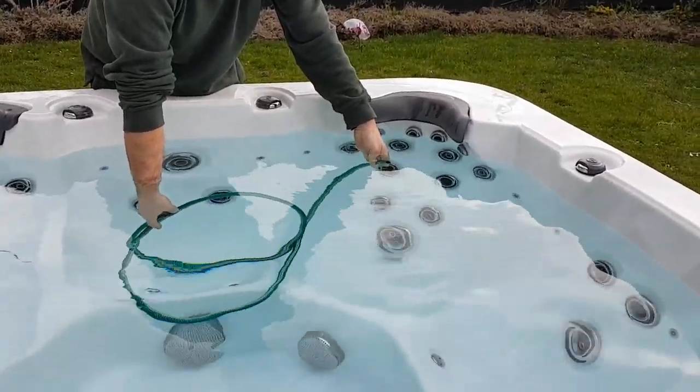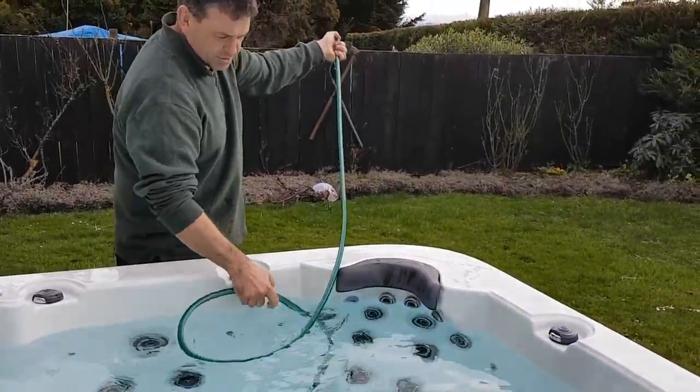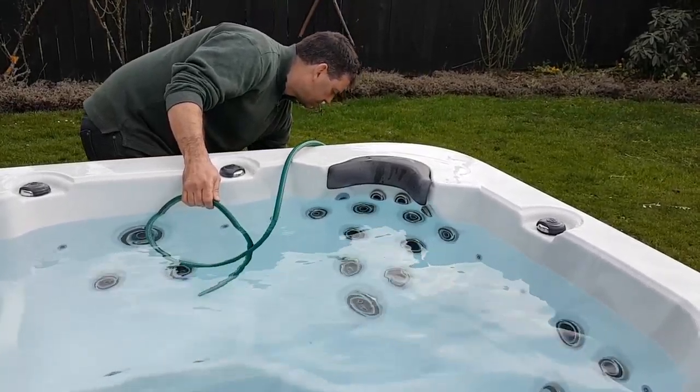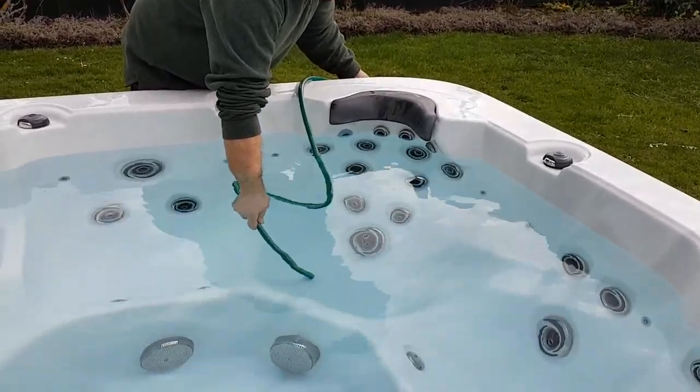Before I bring that back up, I'm going to create a siphon — put the thumb over it and bring it back up. I'll just hold that end in there. There we go, that's siphoning now, so that's sucking water out.